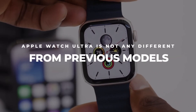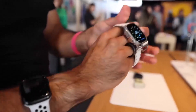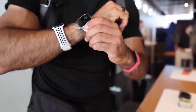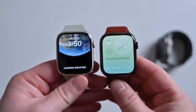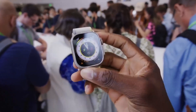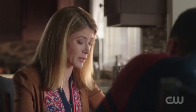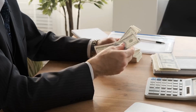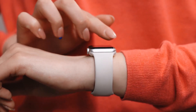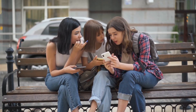Apple Watch Ultra is not any different from previous models. The Apple Watch Ultra is not that different from previous models like how Apple advertised it to be. It does have a bit of an upper hand over previous versions, but looking at their prices and functions, it is safe to say spending almost $1,000 to own an Ultra is not worth it. We give you a bonus tip on getting the functions of the Apple Watch Ultra in other devices at a cheaper price — watch to the end to know more.